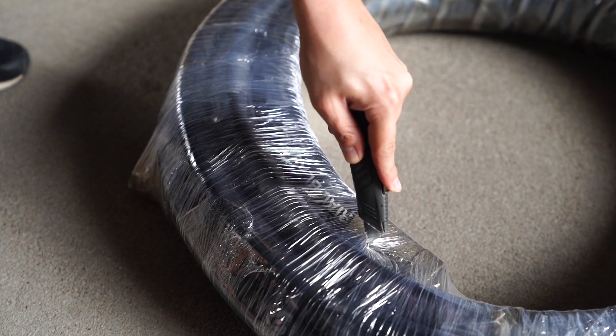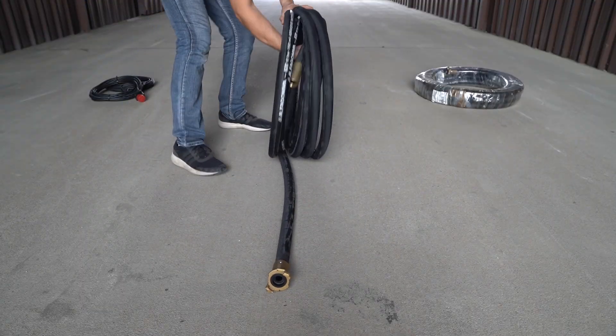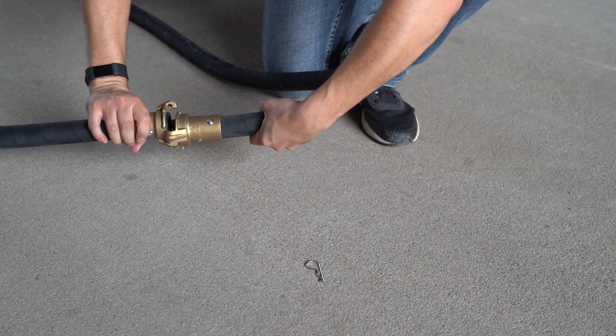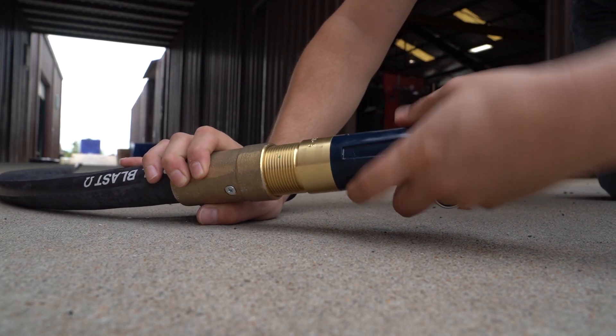Cut open your blast hose, being very careful not to cut or score the hose. Unwrap and unroll it. Then unwrap and unroll the blast hose extension right beside it. Couple the only ends that can be coupled, then screw the nozzle onto the threaded end of the blast hose.